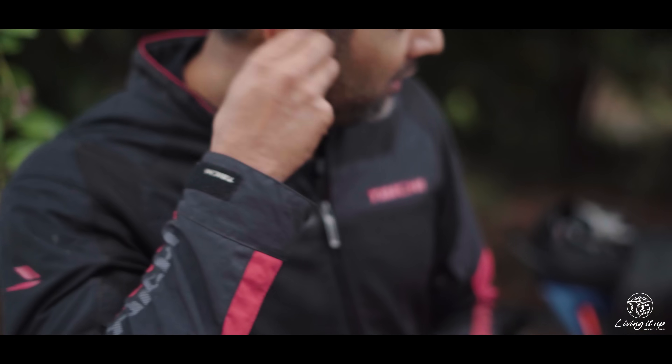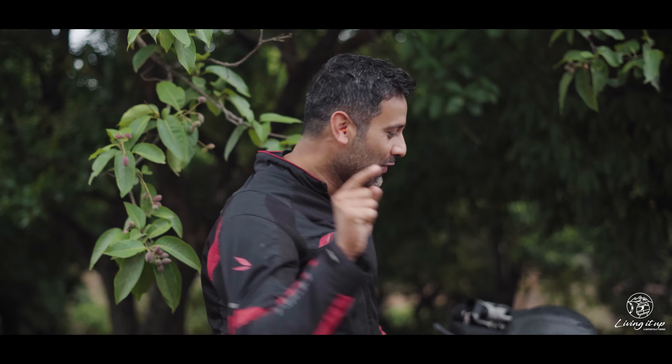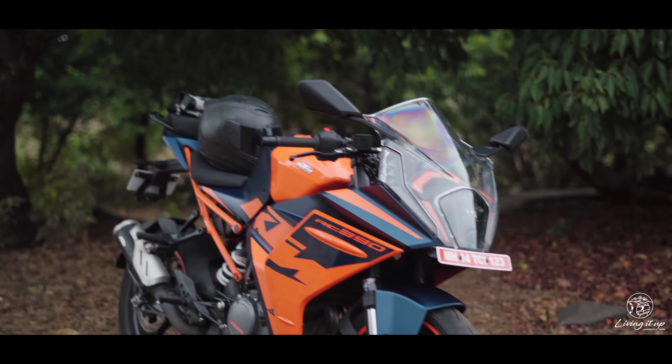You know when your day starts like this, it's going to be one with a lot of this — on the all-new KTM RC390.